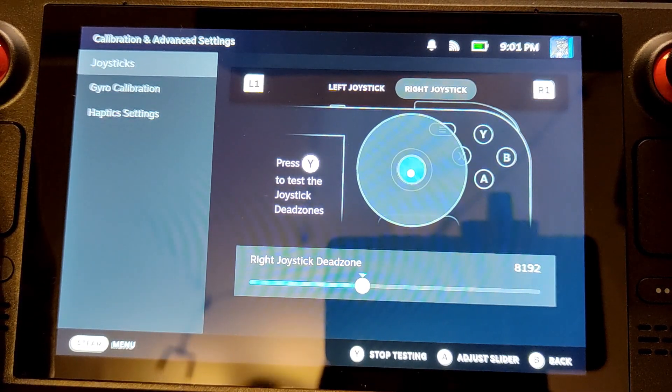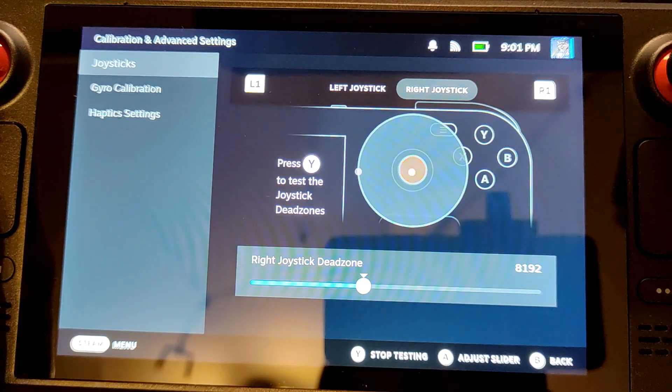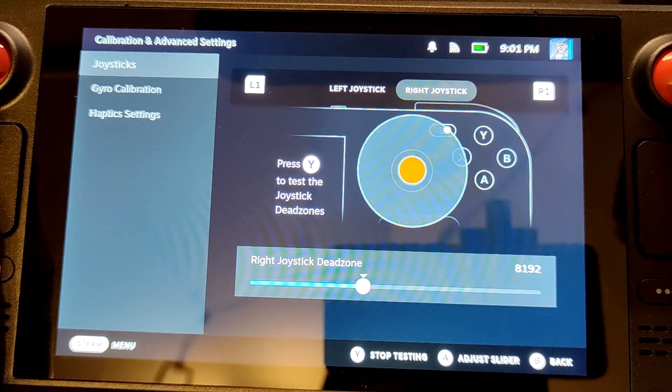That means on a diagonal path, you reach 100% input range way faster than with the original stick, making it much harder to be precise. This will be more or less noticeable depending on what sort of game you play. The AlecGear performs exactly the same as the original thumbstick, drawing a perfectly round circle — and this alone can make all the difference.